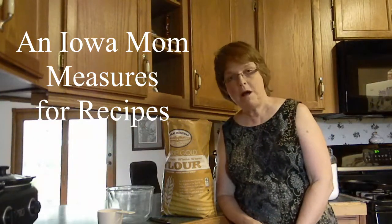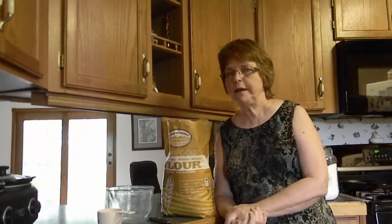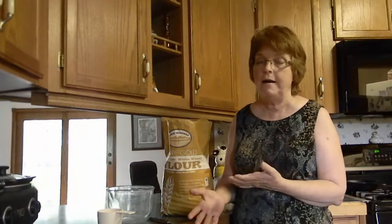Hi, this is Langa Shea, an Iowa Mom. Today I thought we'd talk a little bit about measuring, because measuring can really make a difference as far as how accurate your measures are and whether your recipe works out very good or not.